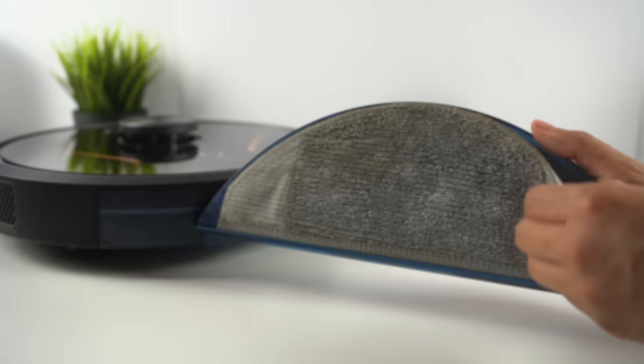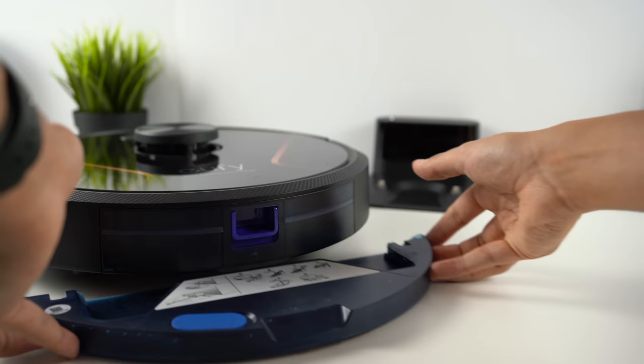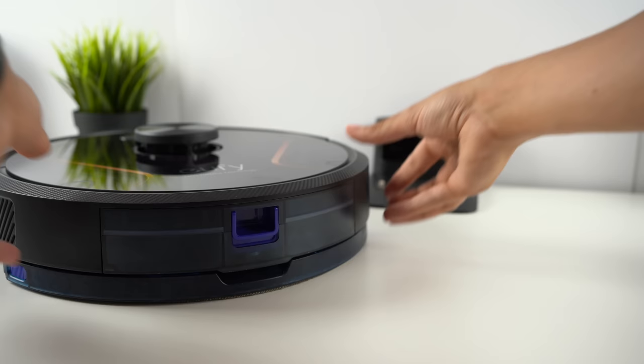The water tank is equally as simple to remove from the X8 Hybrid, and you can easily swap out either the reusable or disposable mop pads. If you want to use the mop feature, simply fill the tank, install the mop pad, and then snap the tank back into the Robovac, which will automatically switch to mop mode once it detects the tank is installed.